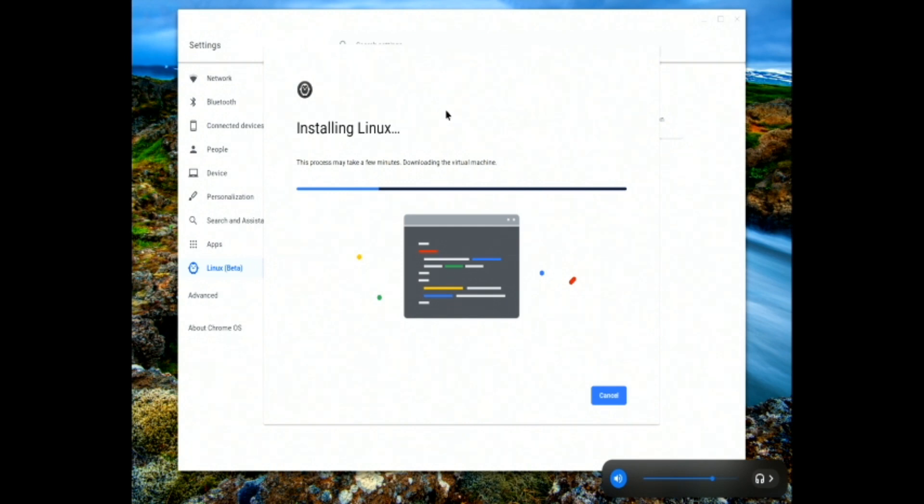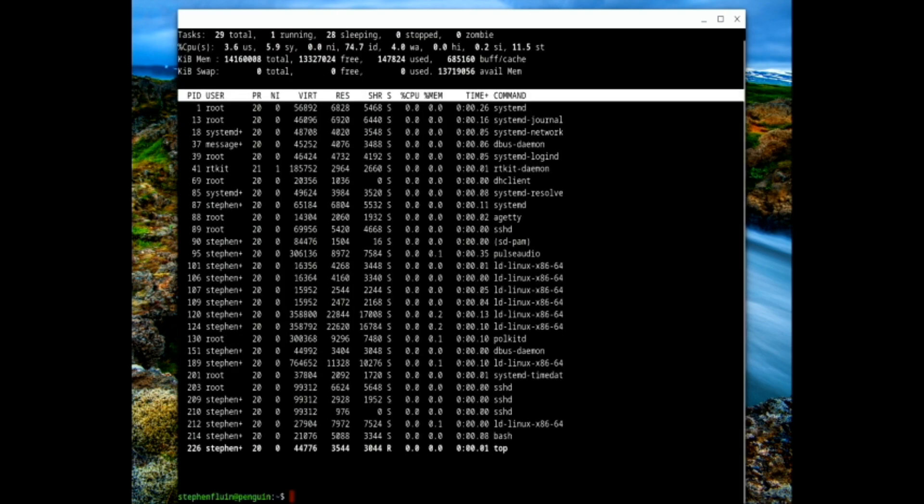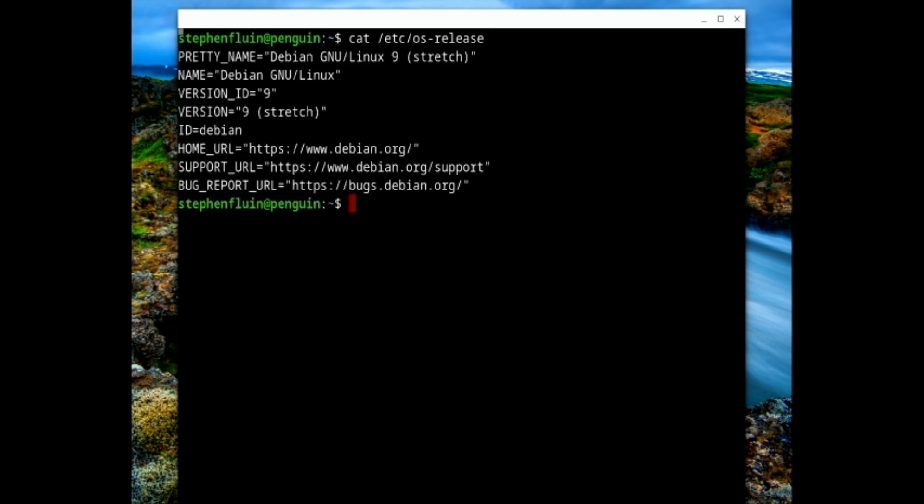While this is running there's not really anything you can do, so just give it a chance and we'll wait this out. The installation of Crostini has finished and we're now in a full Linux console. You can run top, all sorts of Linux commands. You can even run `cat /etc/os-release` and see that we're running Debian under the hood. As Chrome updates its installation and how Crostini works, it will actually update your version of Linux as well, which is a really nice feature.